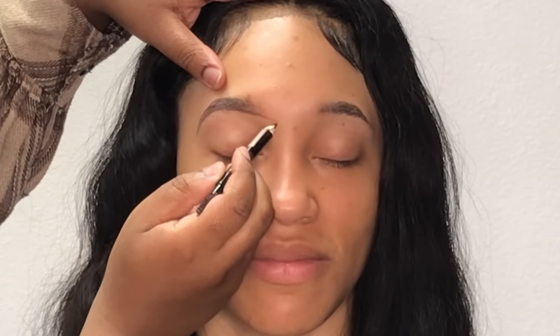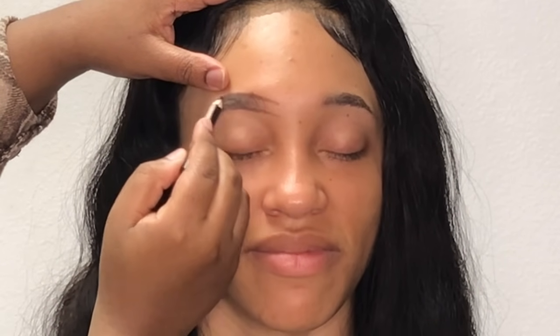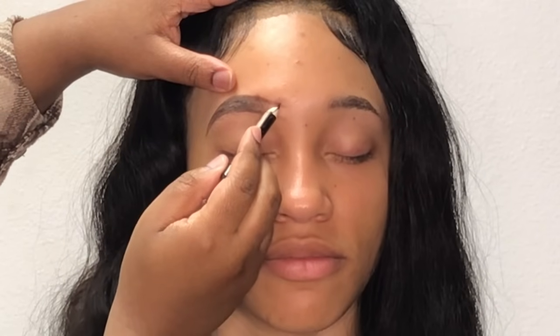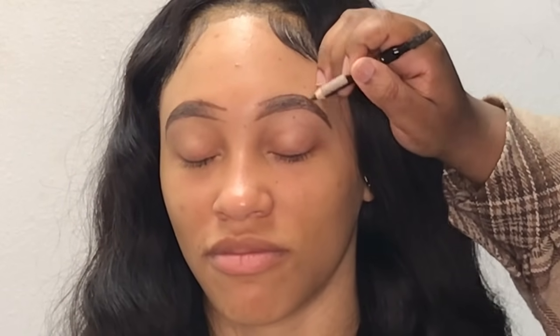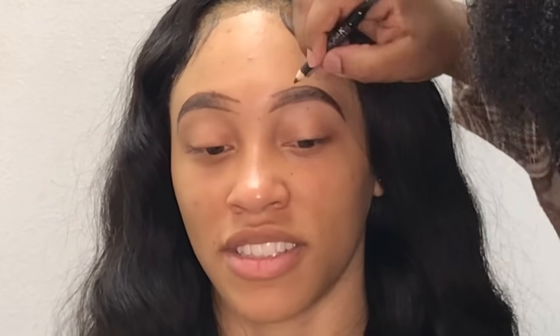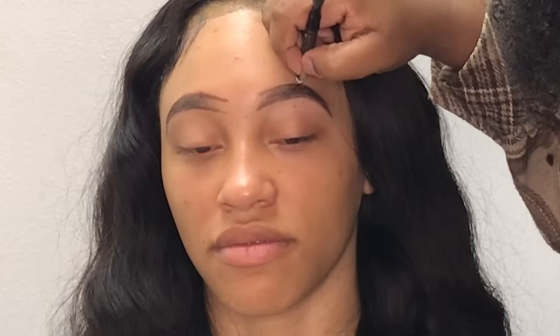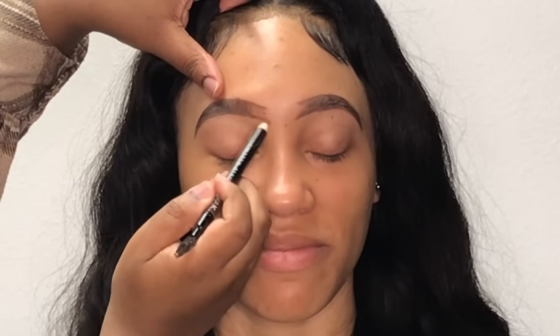I'm just starting to fill in her eyebrows and outline them. I'm using my Nicka K eyebrow pencil in the shade dark brown. Now that both of her brows have been outlined, I'm going to start filling them in from the back and working my way to the front. For the front of her brows I'm using a light brown pencil from Nicka K, just so it can have that nice ombre effect that y'all know I love.